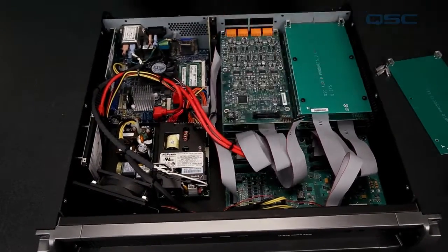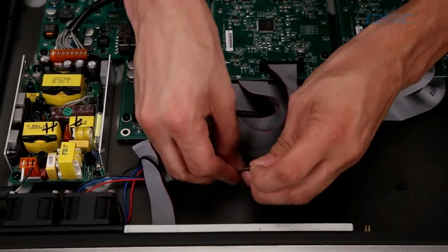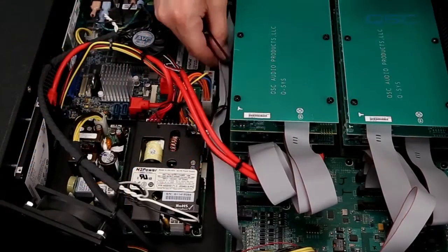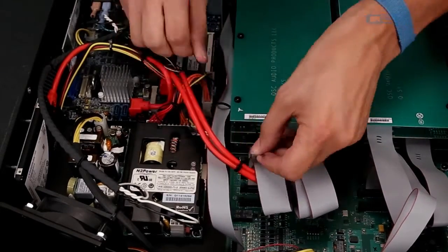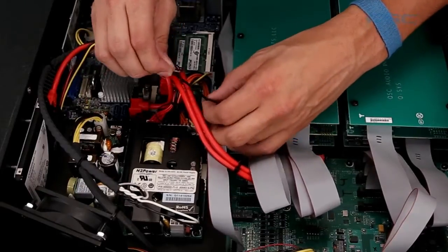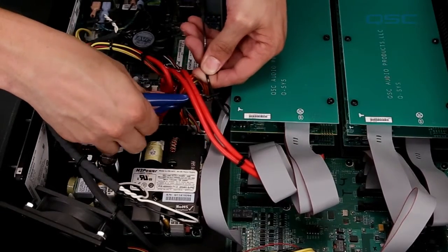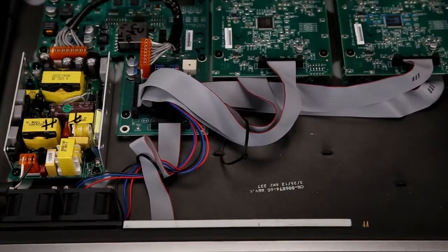Use the included zip ties to loosely collect the ribbons to the chassis lances. The cables should not be tight or deformed — just enough to keep them from flopping around. If you're working on a Core 250i or 500i, you'll have to tie the ribbon from the GPIO port to the top I/O card standoff to prevent it from touching the motherboard or the power supply. To do this, you'll have to squeeze the ribbon and slightly deform it. Once you're done with the zip ties, use your wire cutters to snip the loose ends off as close to the buckle as possible to prevent any sharp ends.